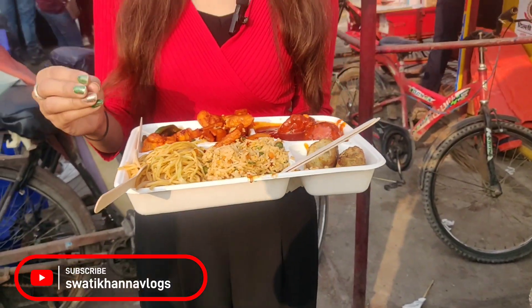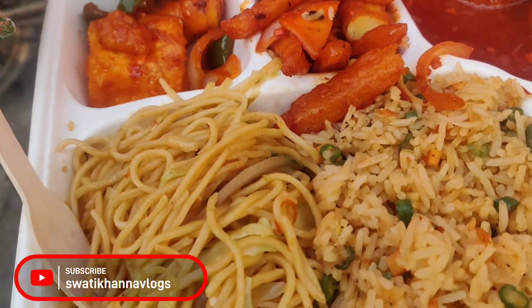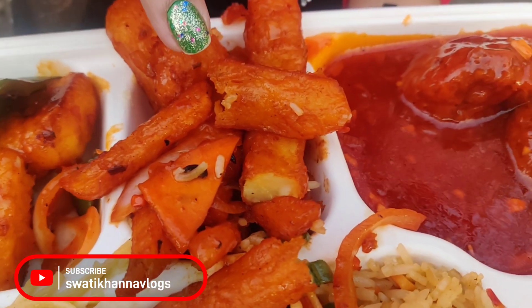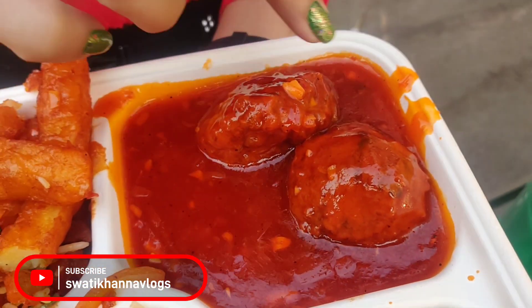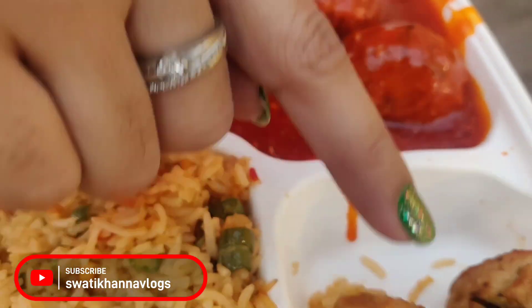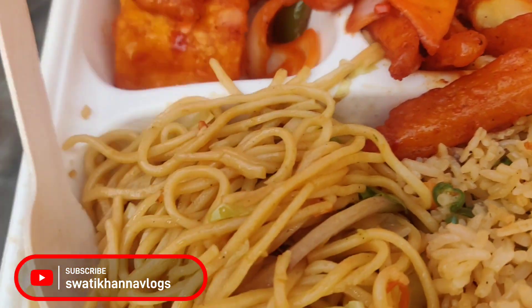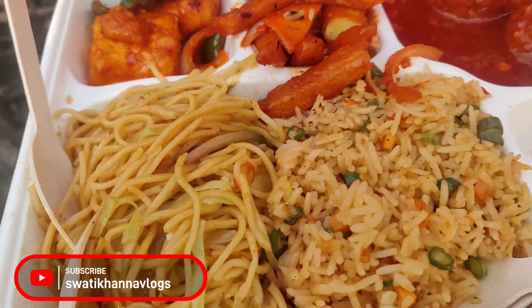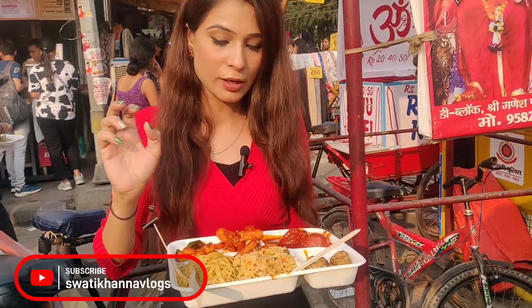There is also a non-veg option. If you want to eat non-veg, that is available too. So, the items we have got: firstly, chili paneer, chili potato, veg manchurian balls — look how big these are — two pieces of Momos, fried rice, and noodles. So, six items in this Chinese platter.